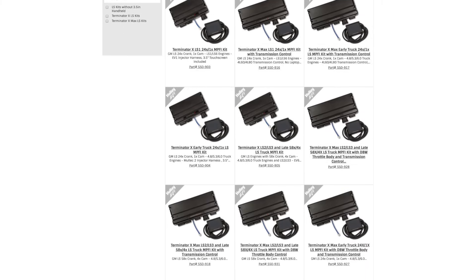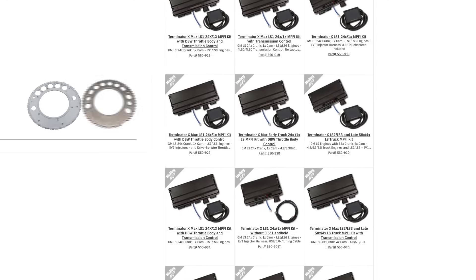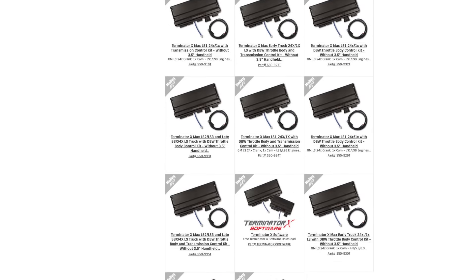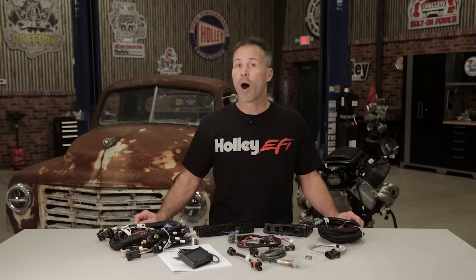Holley's Terminator X engine management systems are designed for use with any LS based engine using the 24x or 58x reluctance wheel. Terminator X can control anything from a 4.8 liter truck engine to a stroked LSX or even a boosted LS9 power plant. Holley has kits designed for most any LS engine combo.